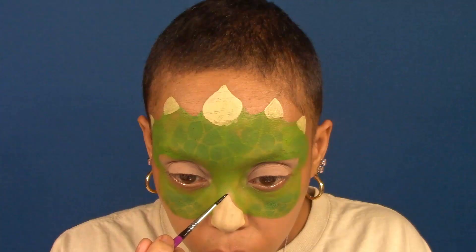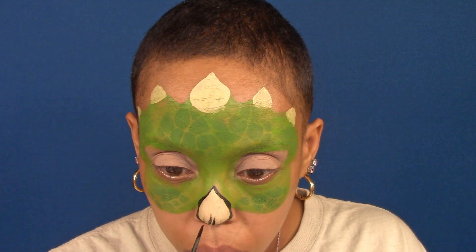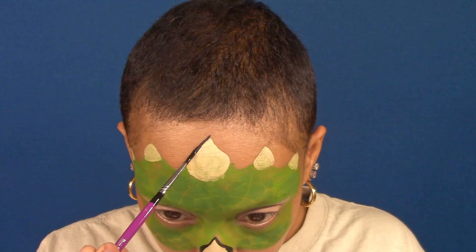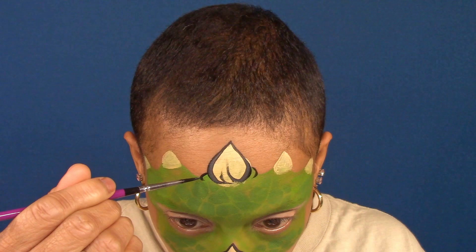For all outlining and details, I'll be using a round brush loaded with black paint. The large center top horn, and adding some skin folds around the base of the horn. And continuing to outline the top of the mask and horns with a few more skin fold lines.